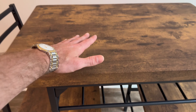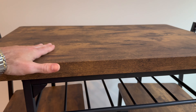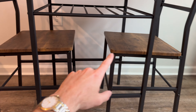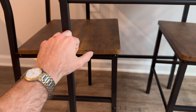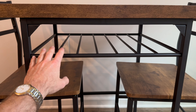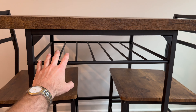Taking a closer look at the table top, I really like it — it is super thick and has a very smooth finish. Looking underneath, it has a nice metal frame that wraps all the way around and is very heavy duty.